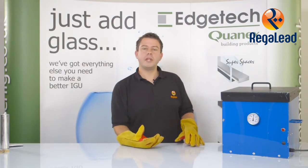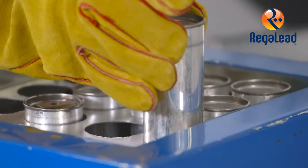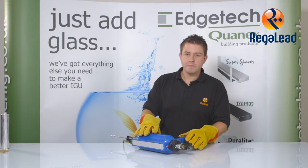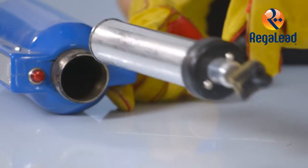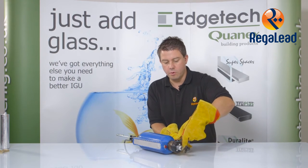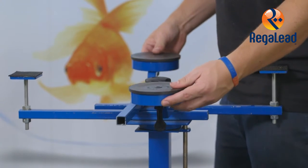First of all I would like to explain about the oven. This is thermostatically controlled and it keeps the sealing cartridges at temperature. This can also be used to keep the blocks at the correct temperature for use. The application gun is also thermostatically controlled and it is designed so you can easily remove a spent cartridge and replace with a new one. The brass application blocks are also very easily interchangeable.